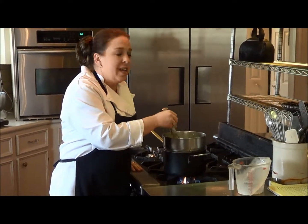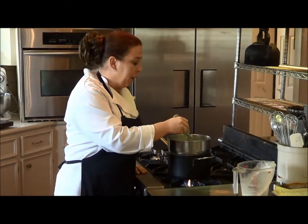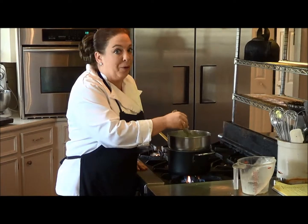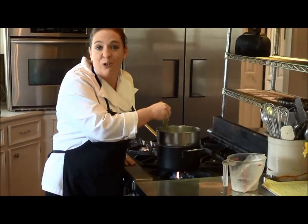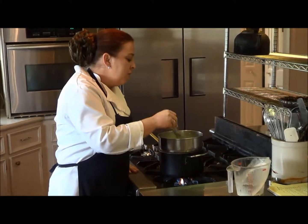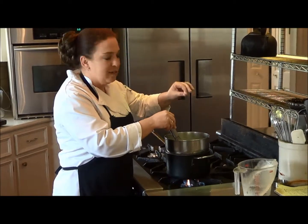We're going to heat this up until the gelatin actually dissolves with the cream. It's starting to turn a really nice pale green color, which is the signature color for the grasshopper pie. You want to do this for about one minute until it's just hot to the touch.